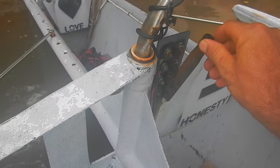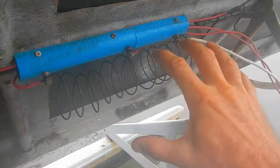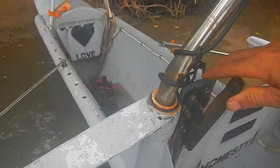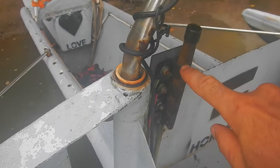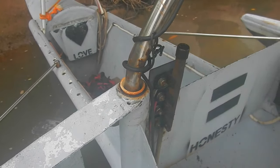If I switch up to the second slot, it only runs through half of this coil, which means I go faster — that's my middle speed. But if I switch it all the way up to here, that directly connects the motor to the battery for maximum efficiency.